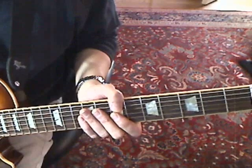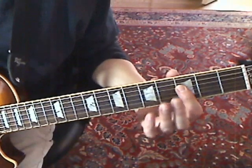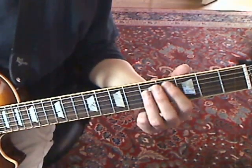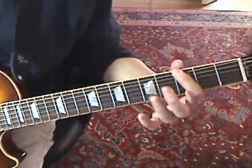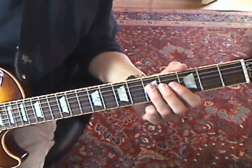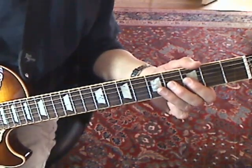I'm going to walk you through this slowly. The whole thing is in the first position of the G minor pentatonic. You're going to start down on the third fret on the fourth string, and you've got a hammer-on from the three to the five, and you go immediately to the bass G.